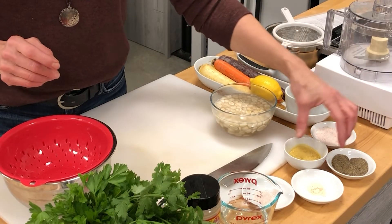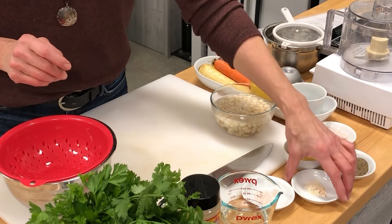We're also going to be adding in, along with the nutritional yeast, a little bit of garlic powder for flavor, and then just a touch — about a fourth of a teaspoon of sea salt. That's going to give us a nice flavor.